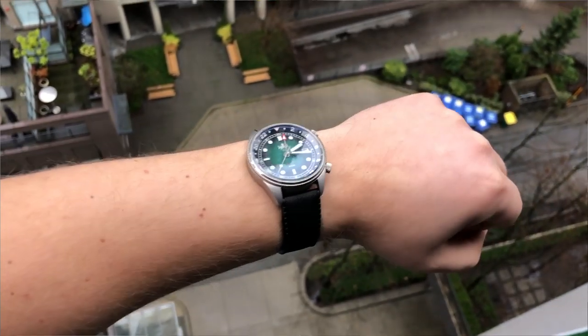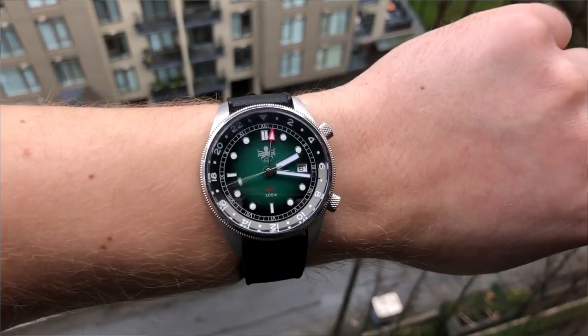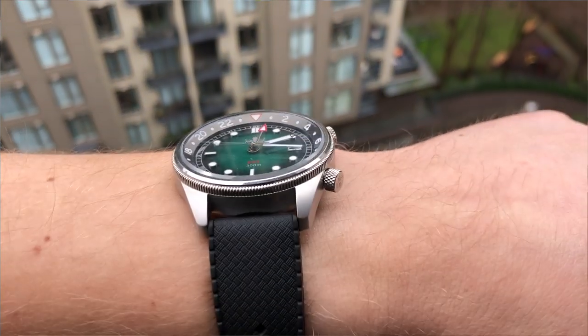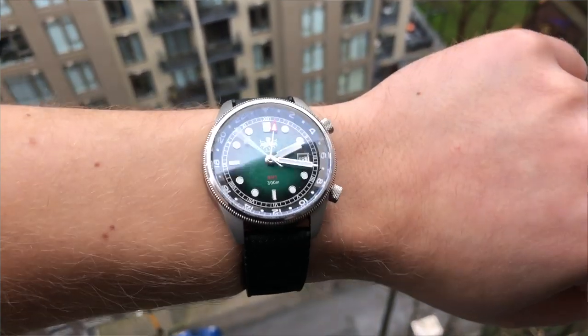It is a fairly comfortable watch at a lightweight of 84 grams. I'm happy to report that the two crowns — one at the two o'clock position and one at the four o'clock position — don't dig into your wrist at all. With a slim profile of 12 millimeters, it should have no problem sliding under the cuff of your shirt or a jacket.